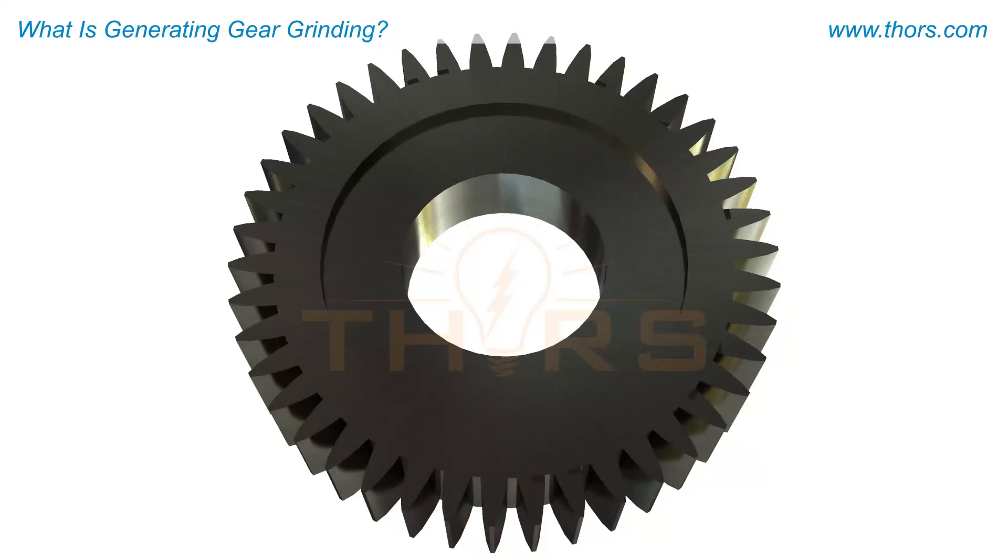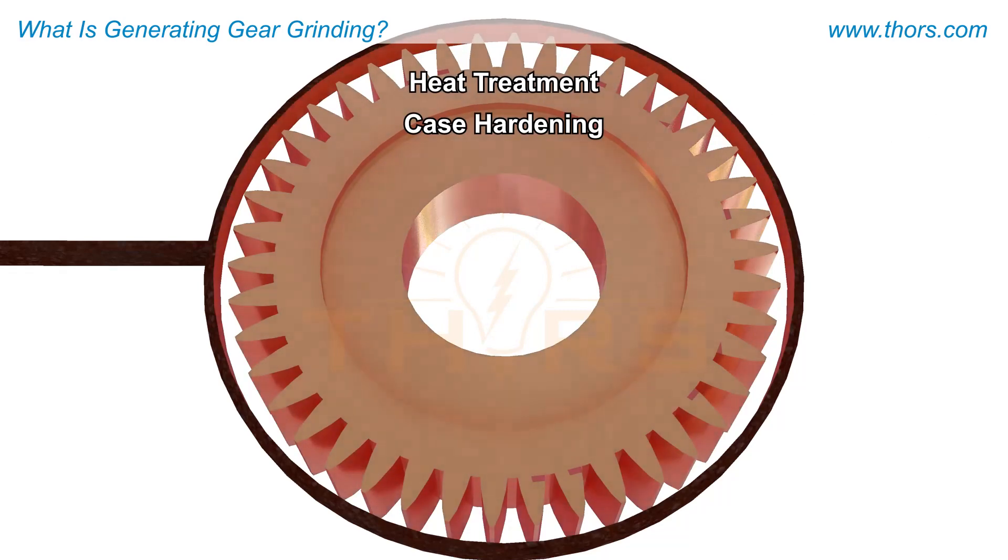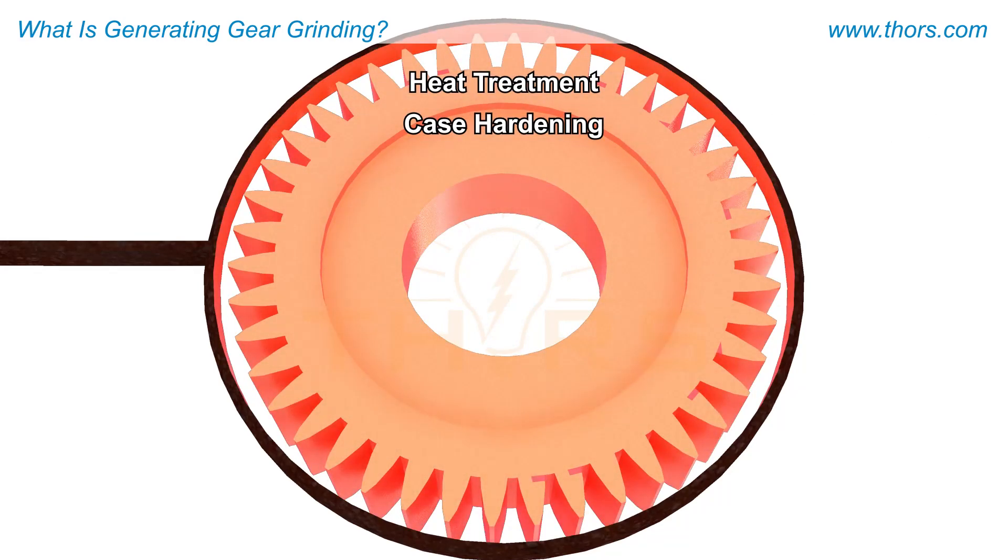After the gear hobbing process, typically the gears undergo heat treatment, such as case hardening, to improve their durability and increase resistance to wear.